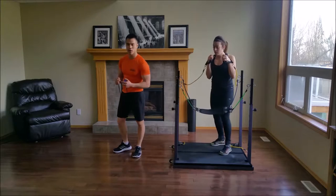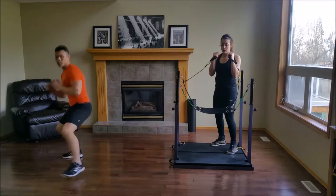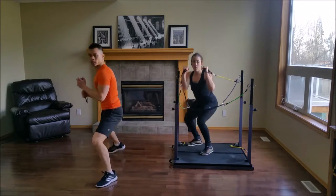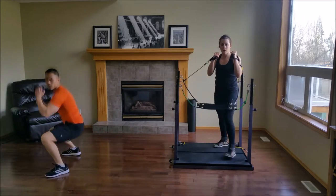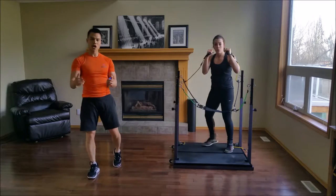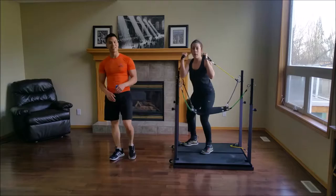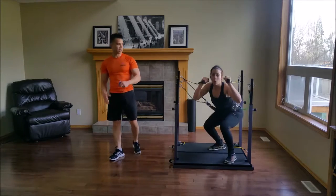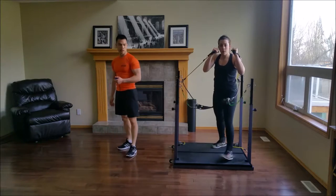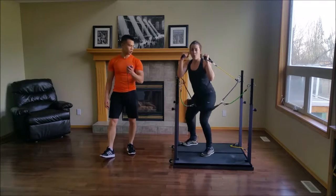Watch me: front, level change, back, side, level change, side. So that's front, level change, back, side, level change, side. There are a lot of movements — if you get lost, that's okay. Just regather your thoughts and get right back into it. Switch.